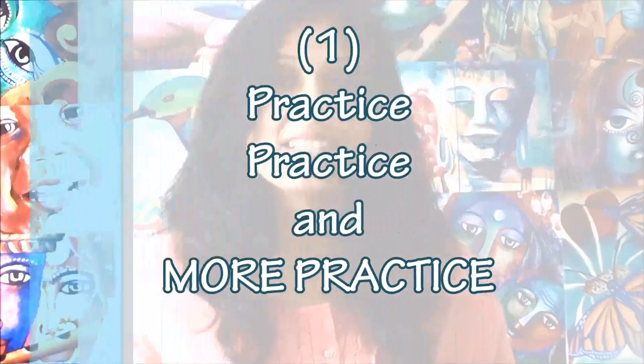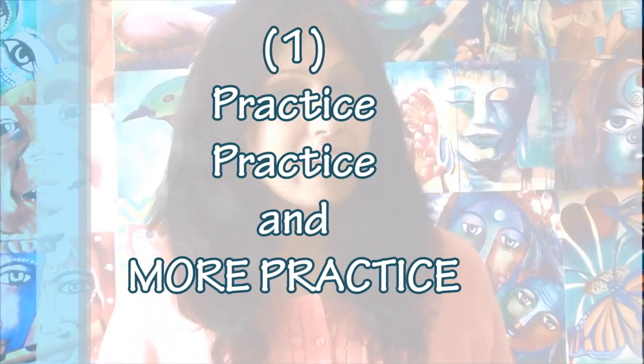Who doesn't like to improve and grow? We all do. So these are my 5 easy tricks or mantras that you can use in your own lives to grow and improve as an artist. Number 1, and a very obvious thing, is practice, practice, practice. Nothing else in this world can substitute practice and hard work.